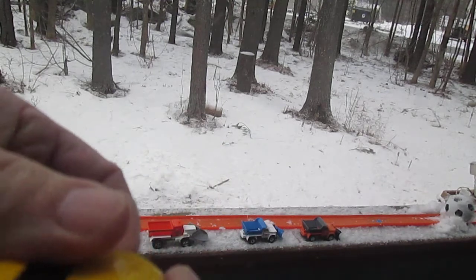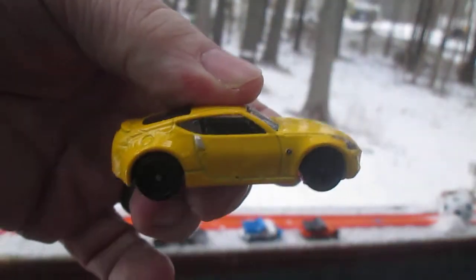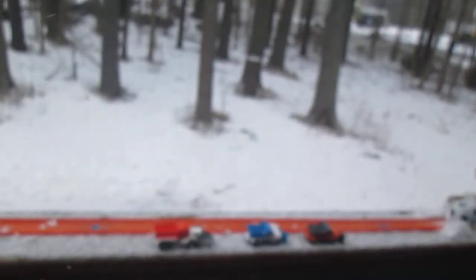It's got some snow on the wheels now. Really sweet. Loving this. Hopefully you got a nice look at the snow.